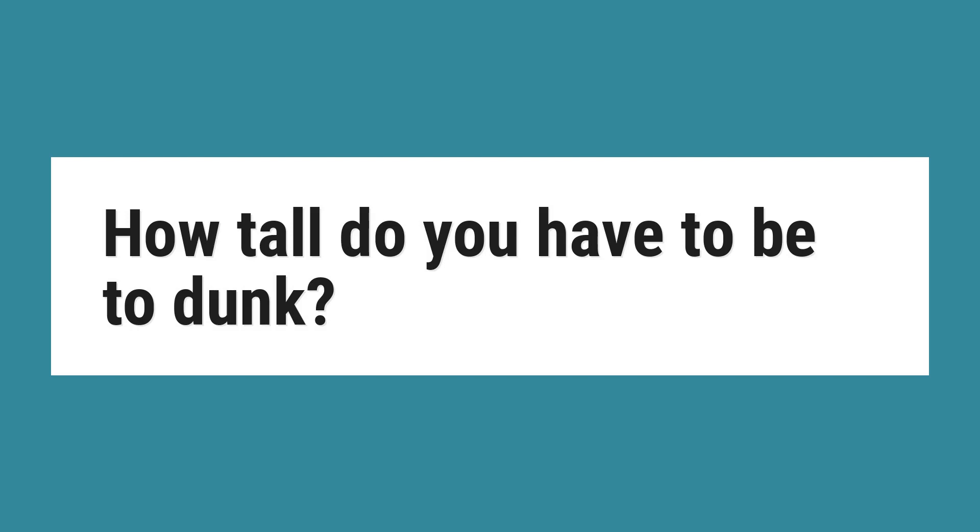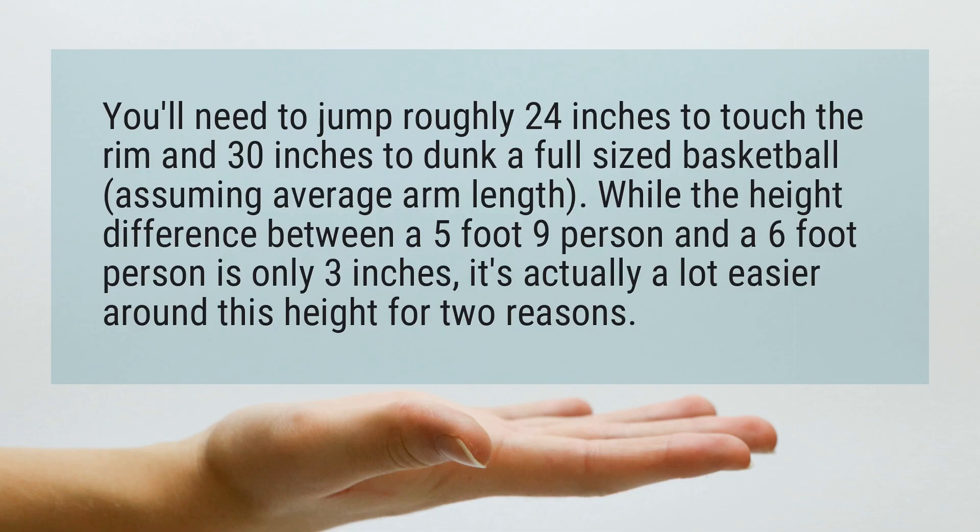How tall do you have to be to dunk? You'll need to jump roughly 24 inches to touch the rim and 30 inches to dunk a full-sized basketball, assuming average arm length.